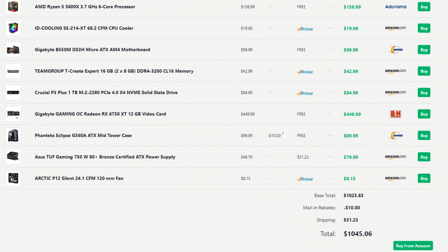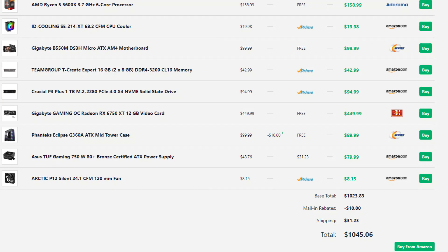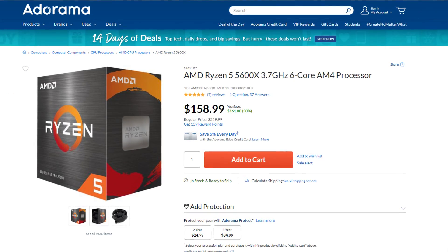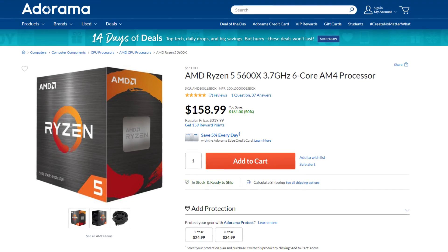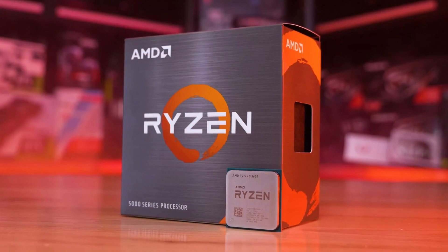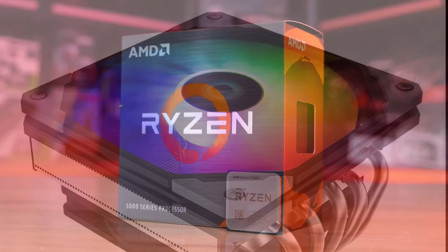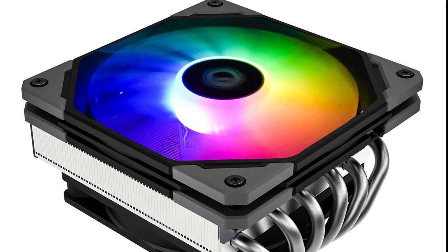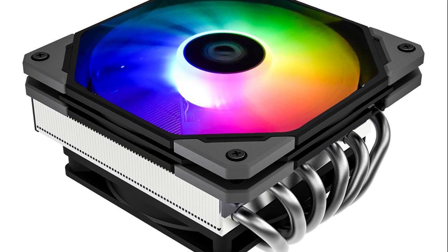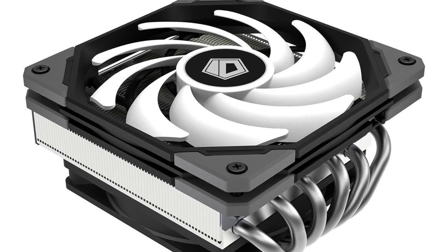Here is my build for just under $1000. It's a bit more expensive than the Linus one, but it is going to be worth the price difference. For the CPU I decided to go with the Ryzen 5 5600X for $155. You can easily go with the 5600 for almost the same performance and save around $20 — so keep that downgrade in mind. For the CPU cooler I picked the ID Cooling SE214XT, which has RGB, keeps the CPU quiet and cooled.